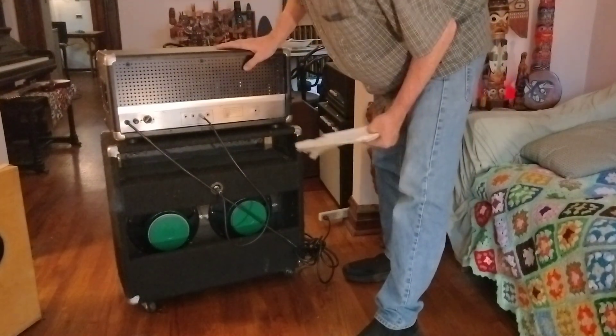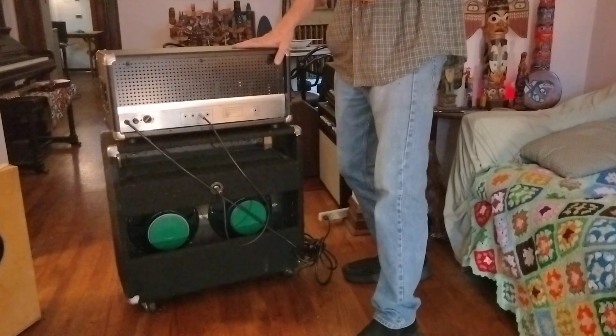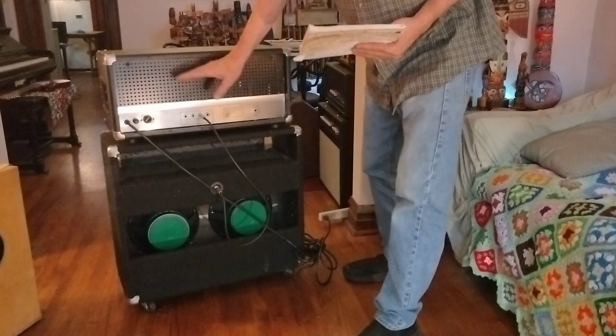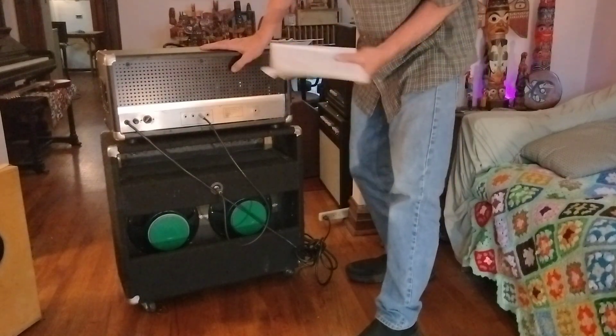It's a monster. We've got four 8417 power tubes in there. This is 120 watts clean, no problem.